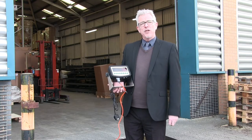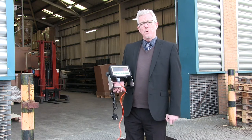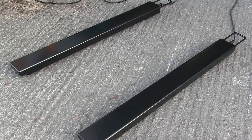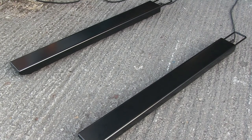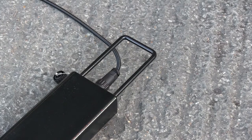The scale is powered by a rechargeable battery which has a long life, which means the scale can be used anywhere it is required. The beams can be positioned to the desired distance apart to weigh pallets of any size. A handle and wheels make the beams truly portable.